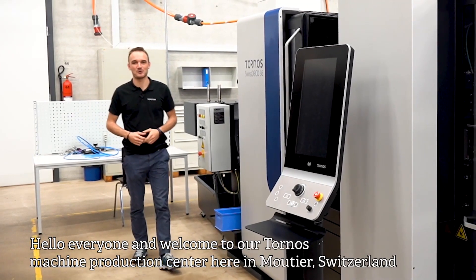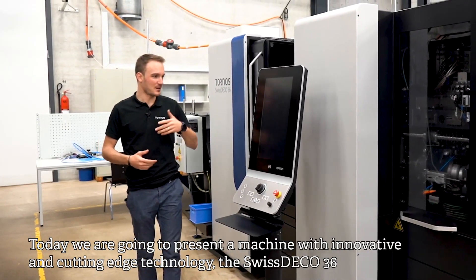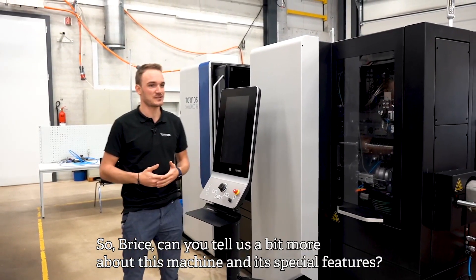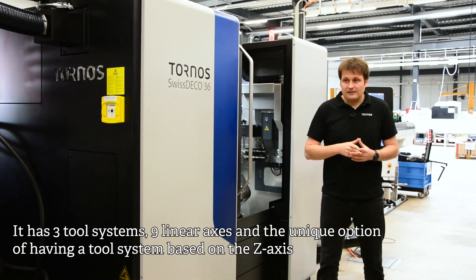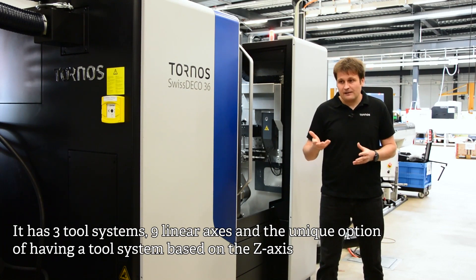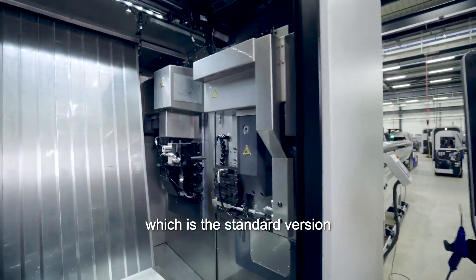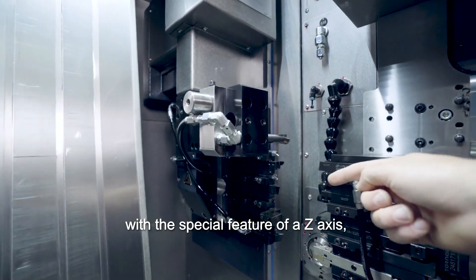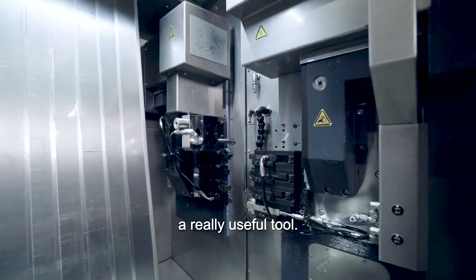Bonjour à tous et bienvenue dans notre centre de production de machines Tornos ici à Moutier en Suisse. Aujourd'hui nous allons vous présenter la Swiss Deco 36, une machine à la pointe de la technologie. C'est une machine de grande capacité — 36 mm — elle possède trois systèmes d'outils, neuf axes linéaires, et la particularité d'avoir un système d'outils reposant sur un axe Z modulable. On a ici un premier peigne, un second peigne avec un axe Z, ce qui lui permet de faire des opérations de perçage profond ou de course-poursuite.